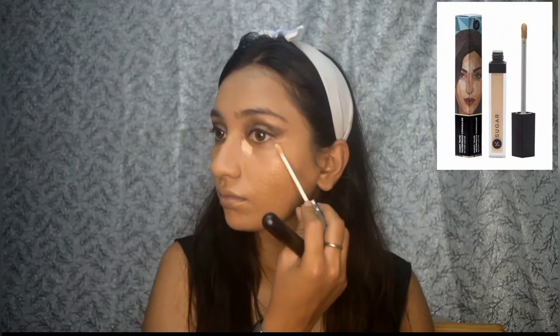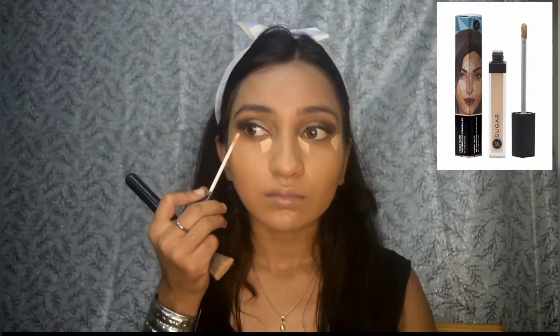Now to highlight my face I'm going to use this sugar concealer, applying it to the usual parts of my face. After blending the concealer I'm going to use this Inside Cosmetic duo stick to contour my face.